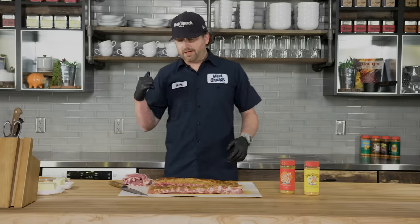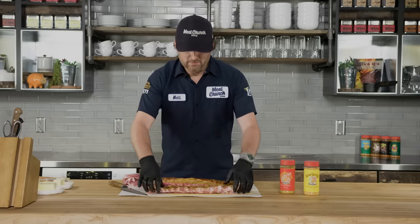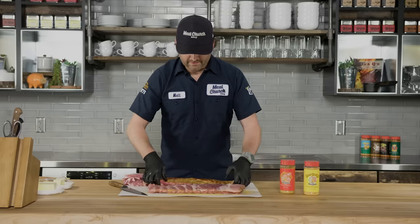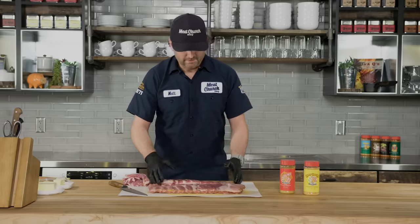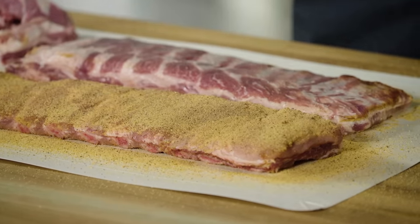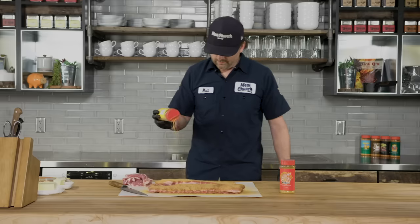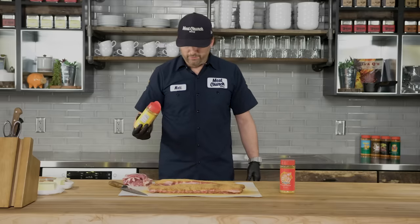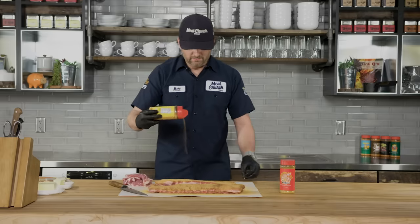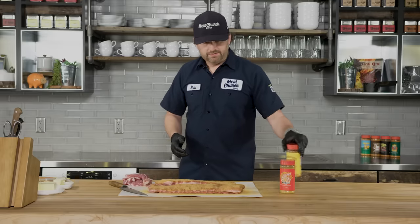I'm back from getting my grill prepped — it's rocking 275 degrees. The backside with the Honey Hog Hot has really adhered; the moisture is coming out of the ribs and it's nice and wet. I'm gonna flip these over and season the meat side with our Honey Hog rub. It has an amazing taste, very popular across the country in barbecue, and also has a really gorgeous color. I'll go with a pretty heavy application here again, give it about 30 minutes, and then it's time to put these on the Traeger.